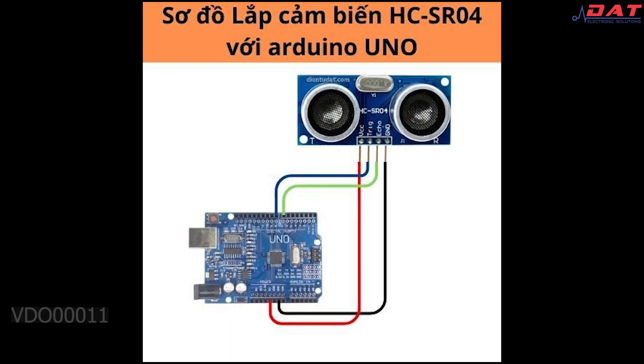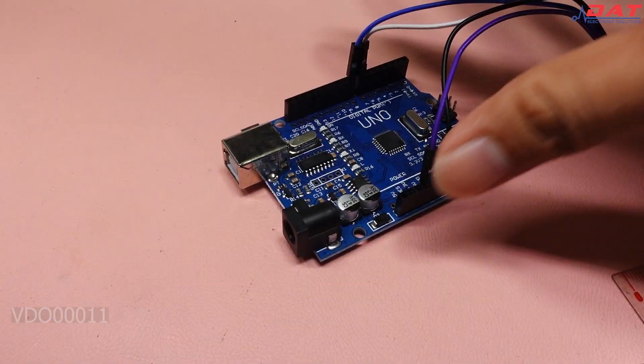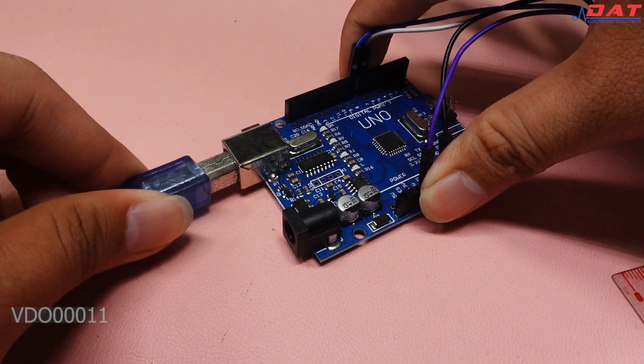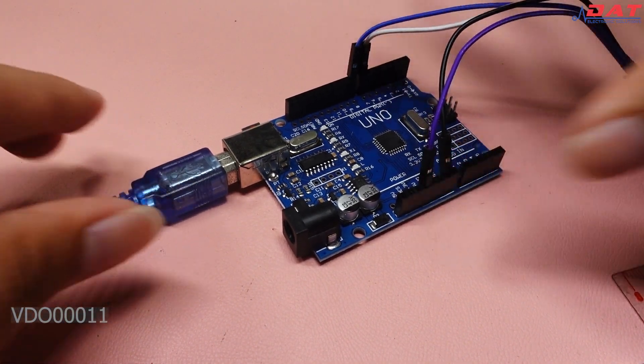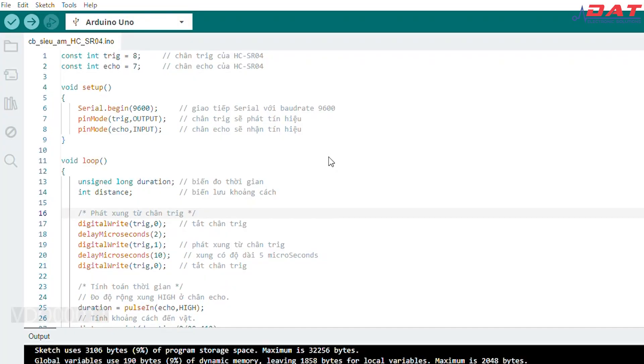Bây giờ thì mình sẽ lắp đặt cảm biến siêu âm với một mạch Arduino Uno như sơ đồ ở trên màn hình. Bây giờ thì chúng ta sẽ kết nối và nạp code vào Arduino. Sau đó kết nối với máy tính. Ở đây thì điện tử DT đã chuẩn bị sẵn một đoạn code dùng để test mạch cảm biến này.